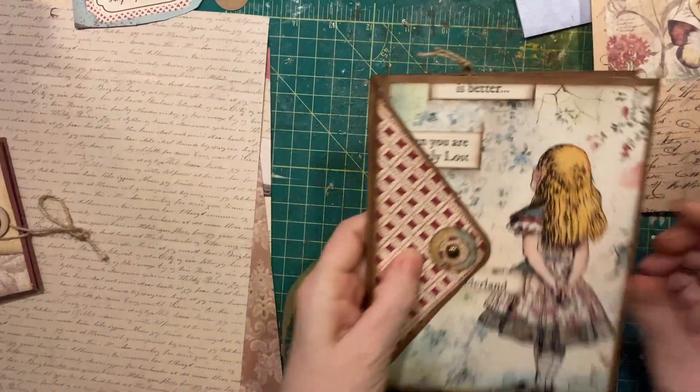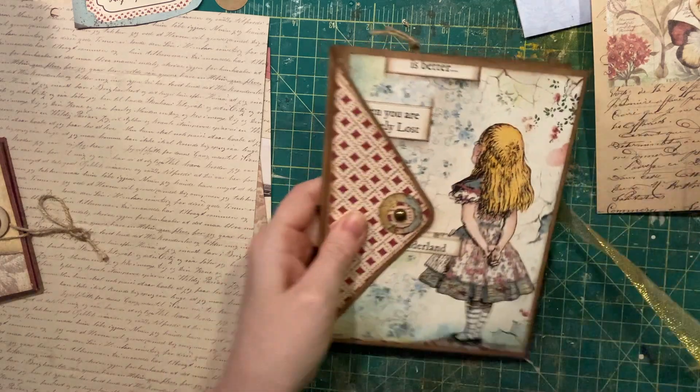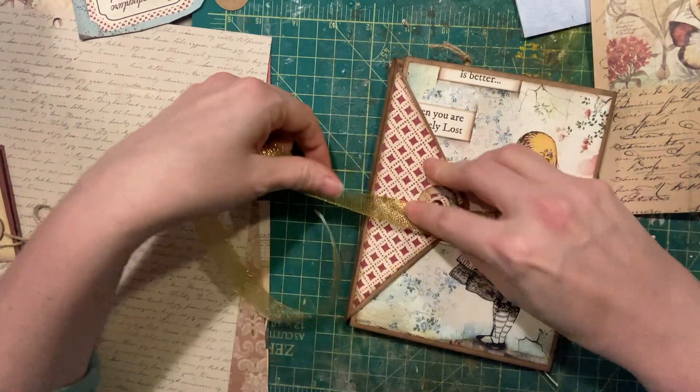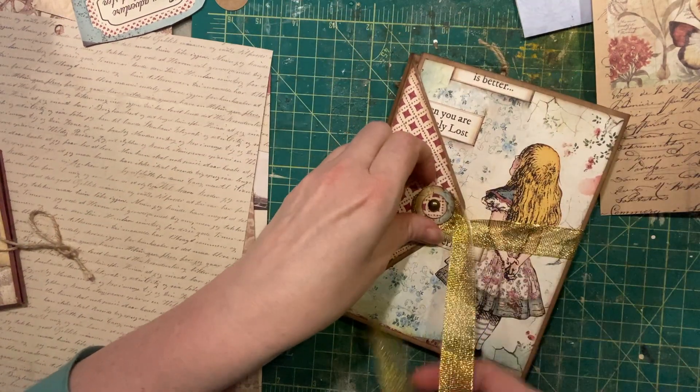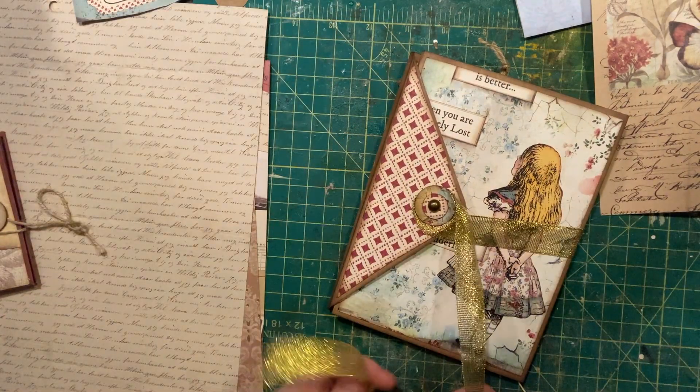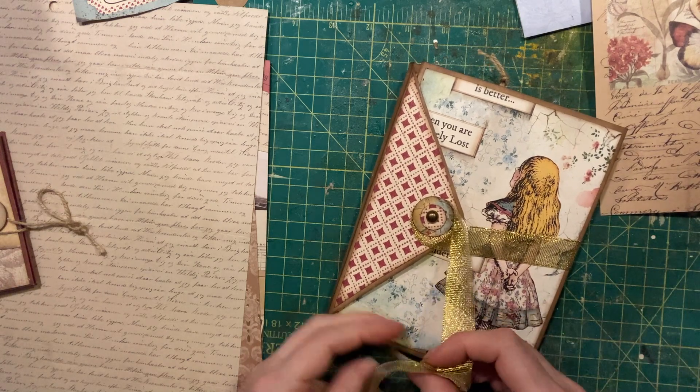And that is your Alice journal, all set and ready to go to its new home.